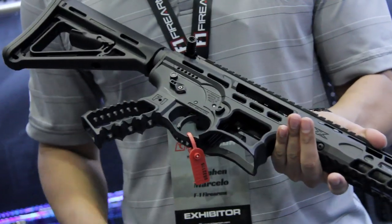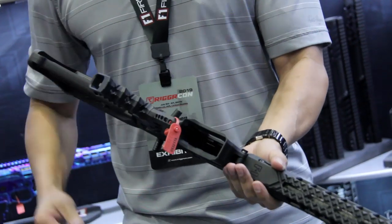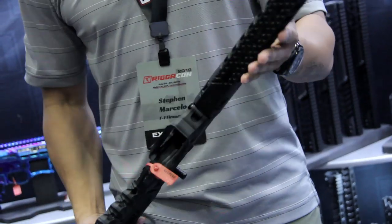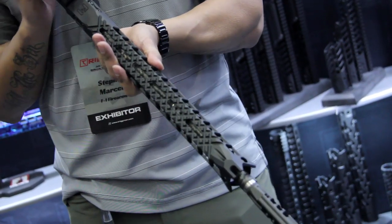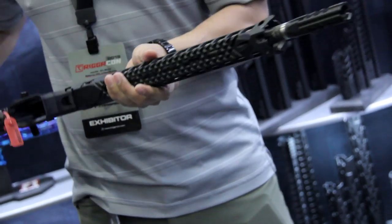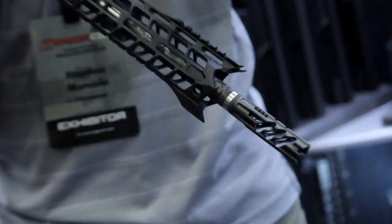We did change up the lightning cuts or the skeletonizing on the upper as you can see here. It's not as aggressive. We did go aggressive on the Magwell and the trigger guard. With the hand guard, we did include knurling underneath so you don't have to add panels for texturing. At the front, we added notches for our competition shooters.